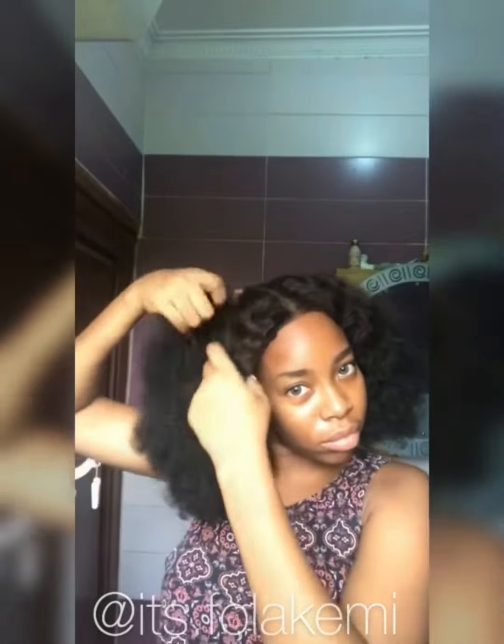I sew in my bobby pin, but I also applied super glue to make it firm. Then I'm clipping the hair so I can fix the extension underneath it.